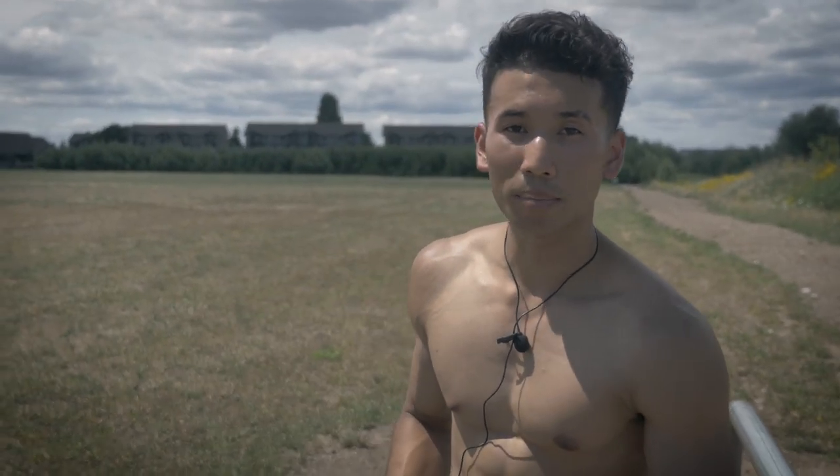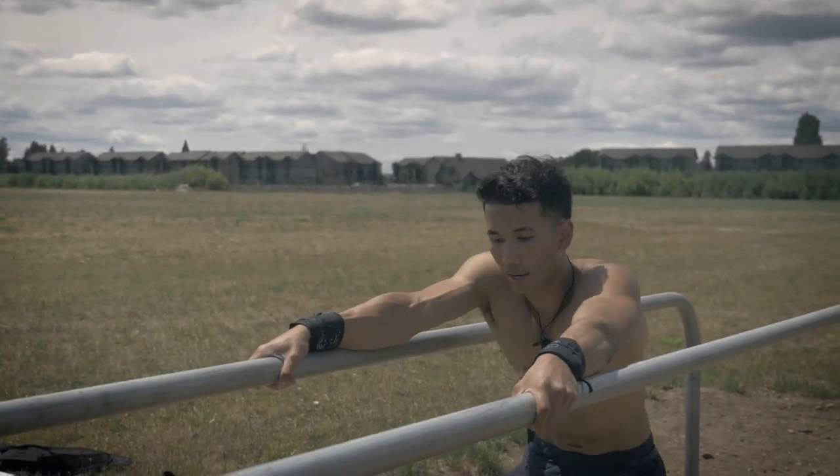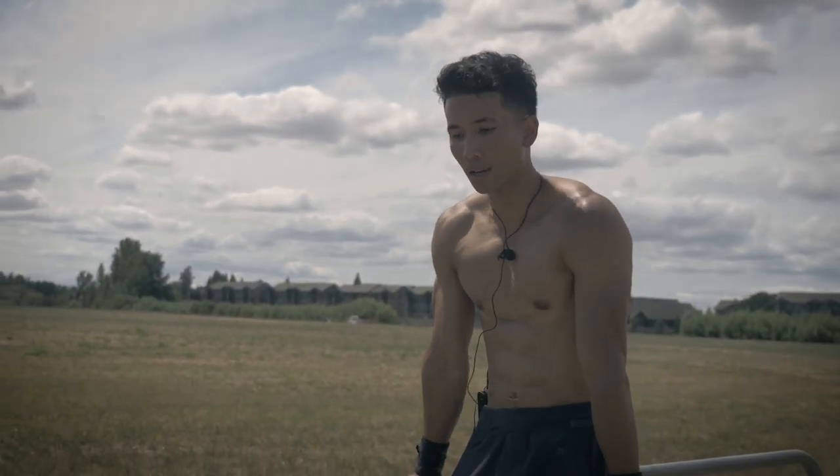Before we start on today's workout, if you're new to the channel, be sure to check out my home workout series and calisthenics 60-day transformation. Without further ado, let's get started. If you guys are ready, let's get on a dip bar — we have the parallel bar right here. Get on it, make sure your hands are on top of the bar, keep it tight and flex your core.